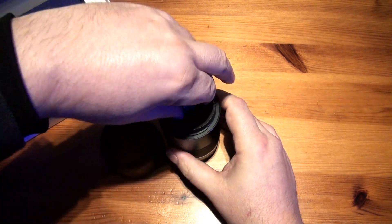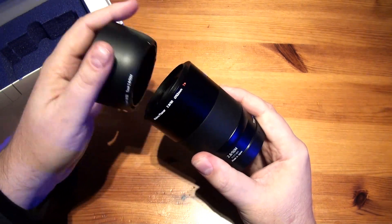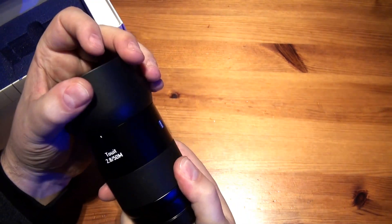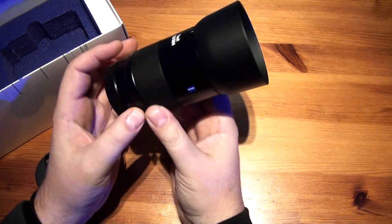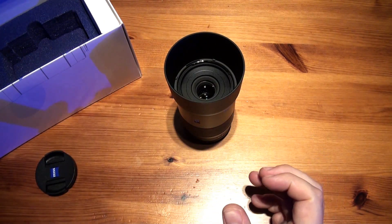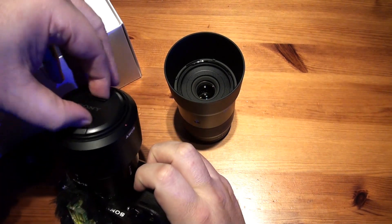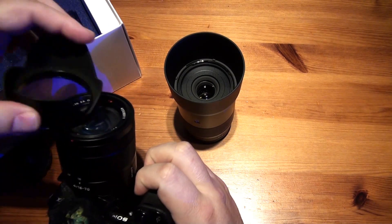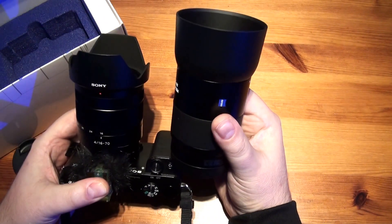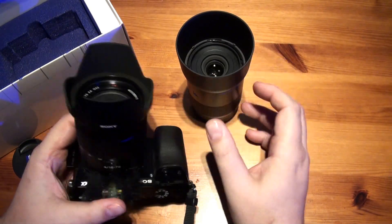Let's put the lens hood on — line up the lines, there we go. In fact, if I bring in my Zeiss 16-70 and put the lens hood on there for comparison, it's actually quite big.